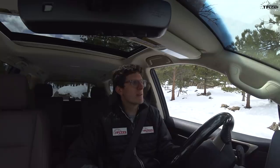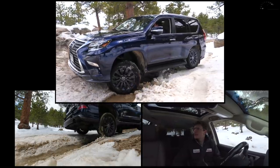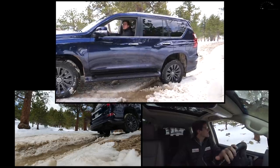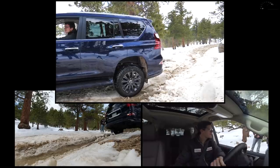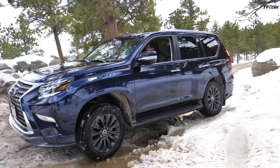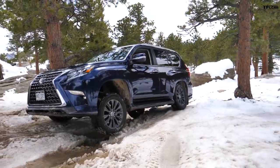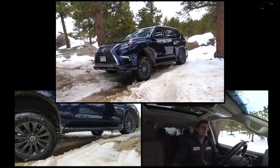Tommy has the Lexus positioned so the driver's side front wheel is in the air and the passenger side rear wheel is in the air — a diagonal articulation test. Going into crawl control — slow, slow — take my foot off the brake and it should do it for me. Let's go. Look how good that works! Now back up and try it without crawl control — just use the throttle — and see what happens.